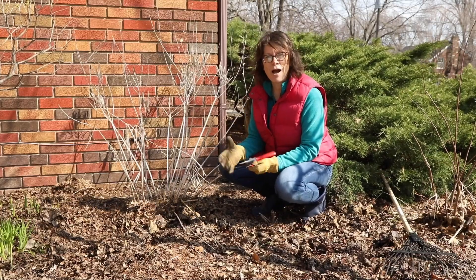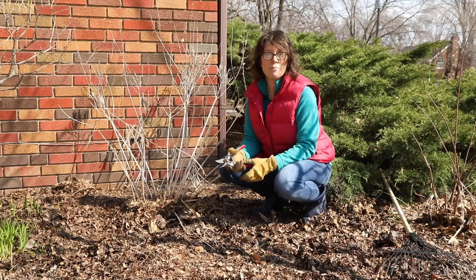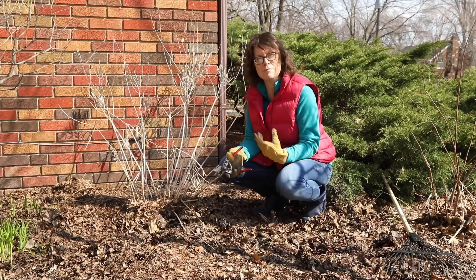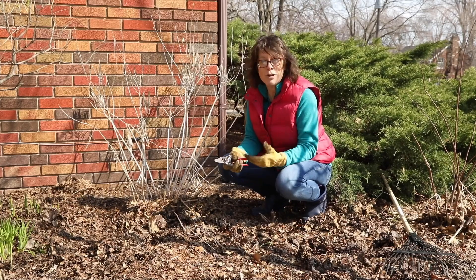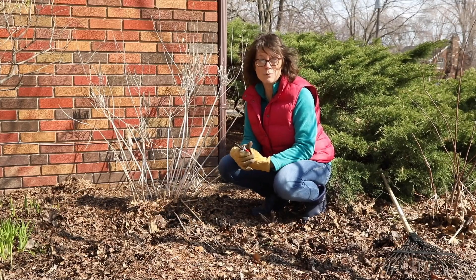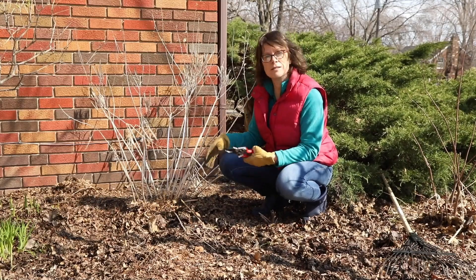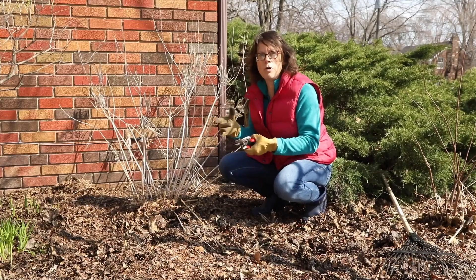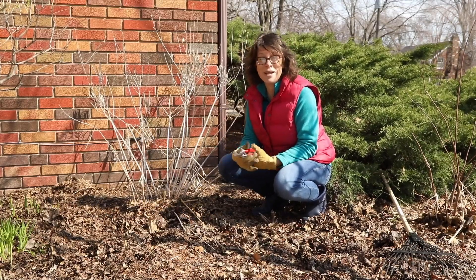So in the spring I used to buy lots of bags of wood chip mulch to spread around my garden because it keeps the weeds down and keeps the moisture in. It looks nice, right? But it frustrated me so much because in early spring when I went to clean up my garden, like this Amsonia here, I would cut back the dead foliage and rake up the mulch and send it to the compost pile and I felt like I was wasting a lot of money every year.